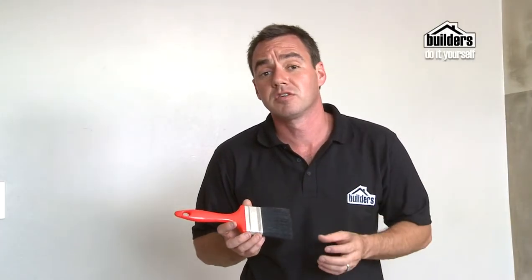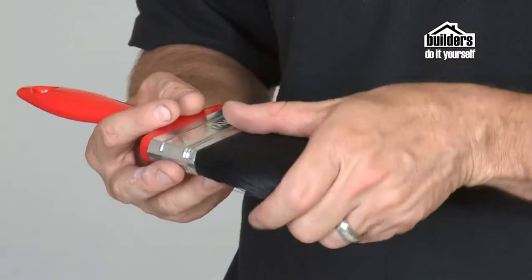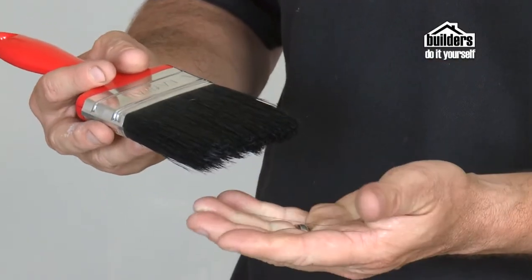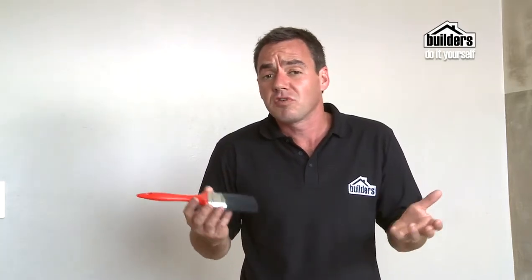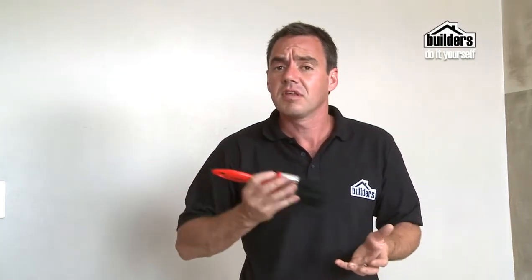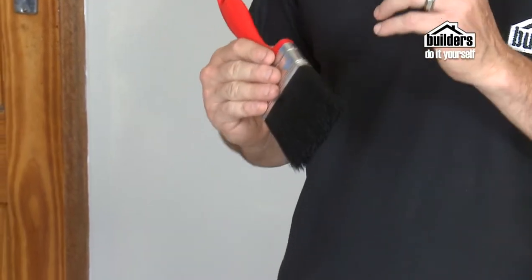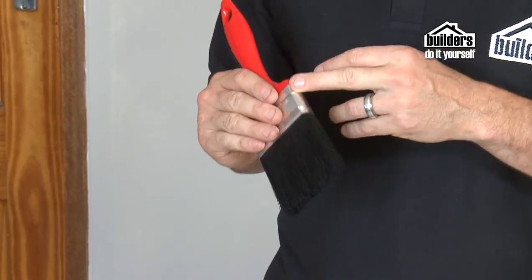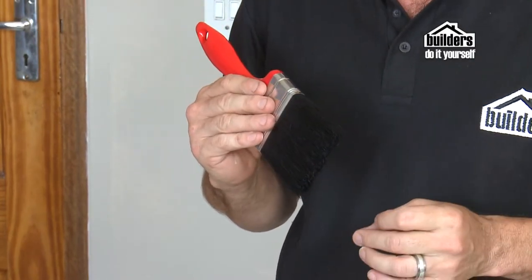There are loads of cheaper brushes on the market, but they're not always ideal. A lot of their bristles tend to come out throughout the whole job, which creates a bit of a hassle. However, bear in mind what surface you're going to use them on — if you're using a rough surface, then it doesn't really matter, and sometimes it's not even worth cleaning. Just throw it away; it's cheaper to buy a new one. Also note that cheaper brushes do not have a stainless steel ferrule, so after several washes they're going to start going rusty and more bristles will start falling out.